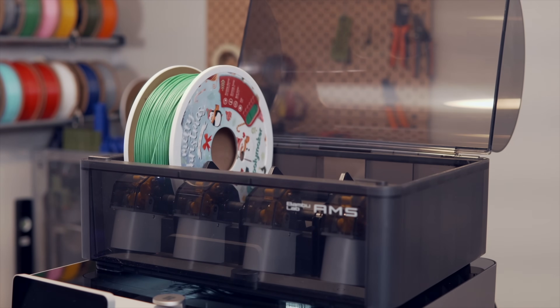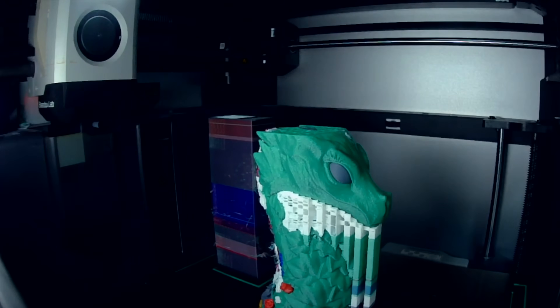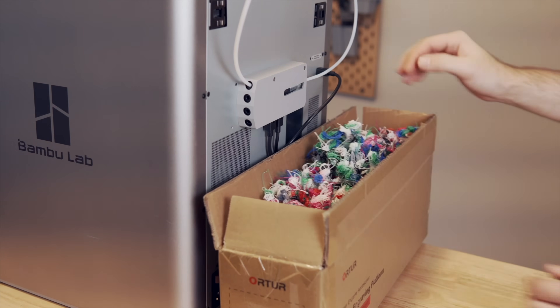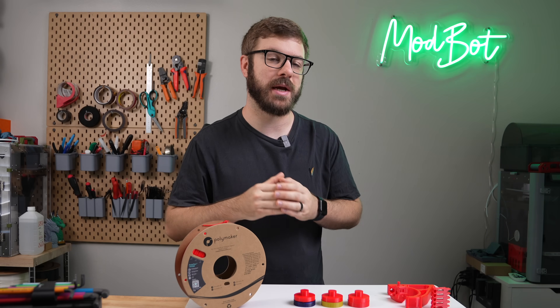Using a single nozzle swapping system, like an AMS or MMU, is going to be very difficult due to the elasticity of TPU. The long purging and retracting needed between each filament swap will greatly increase your chances of getting a clog.